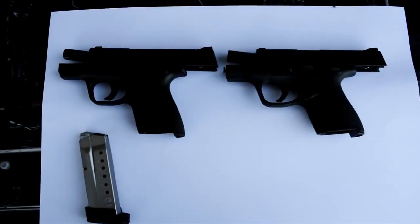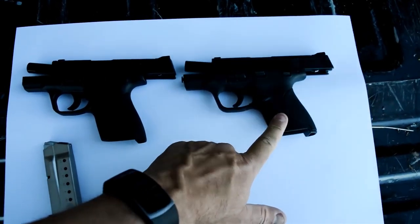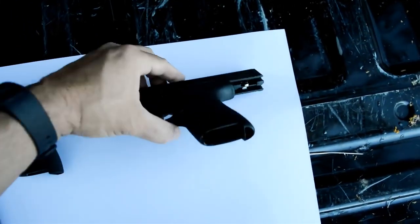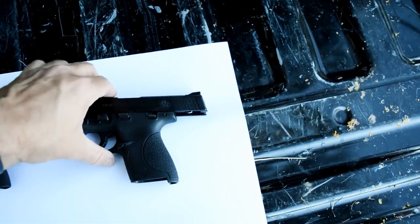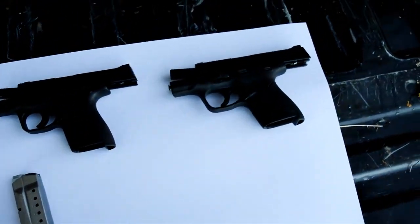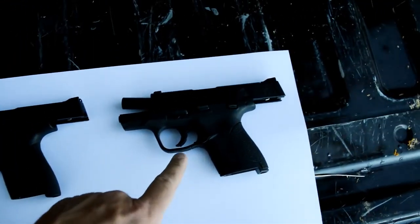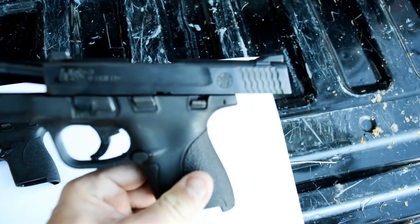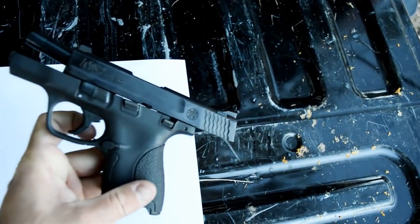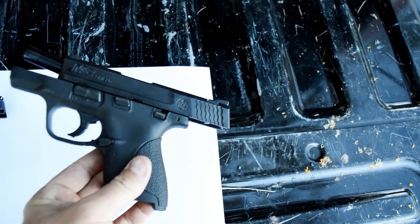So here are the two guns against a white background. This is the 2.0 and this is the older Shield. Notice that they are open and safe. So really the only differences we can see are there's a trigger stop down here - you can kind of see it, right in front of my finger, it pokes out there on the bottom. So that is the trigger stop.